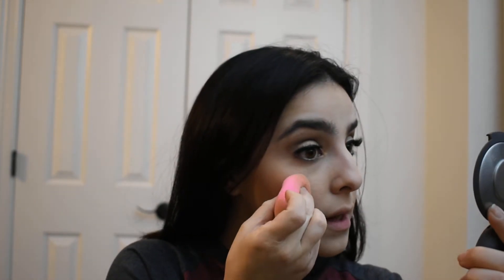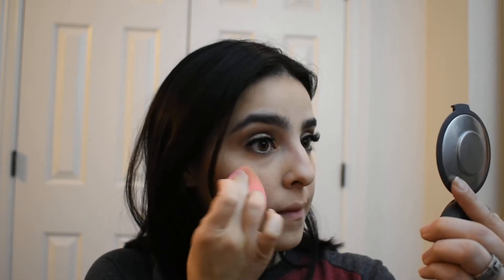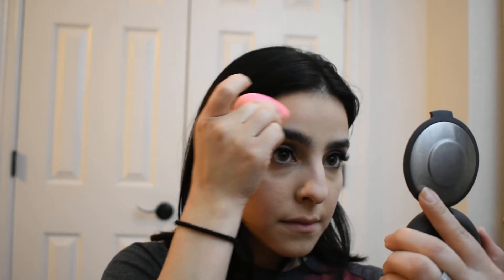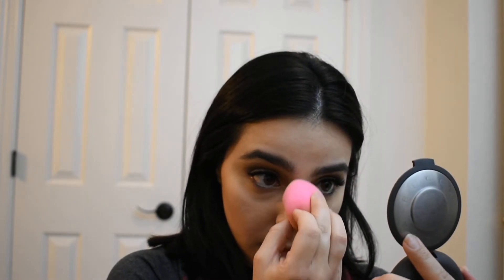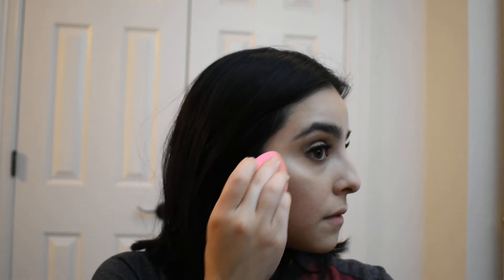For highlighter, I'm going to go ahead and apply it with my damp beauty sponge. I will be using the Becca Highlighter in Moonstone. I'm going to take the pointy end of the beauty sponge, dip it into the pan, and lightly dab my face. I don't know if the camera is picking it up, but I see it — a little bit down my nose. Can you see it on this side? I see it.